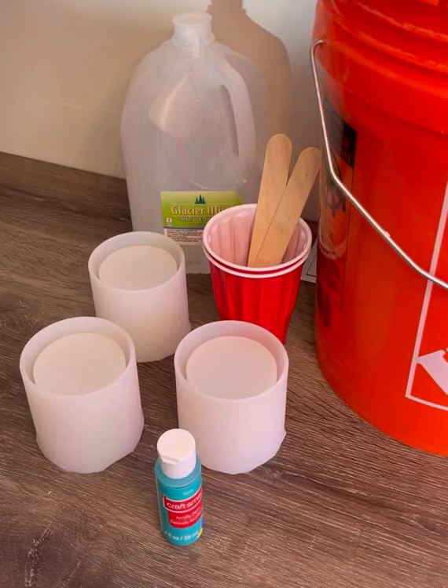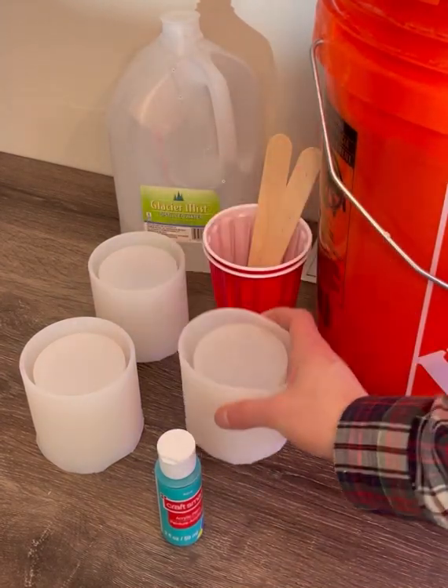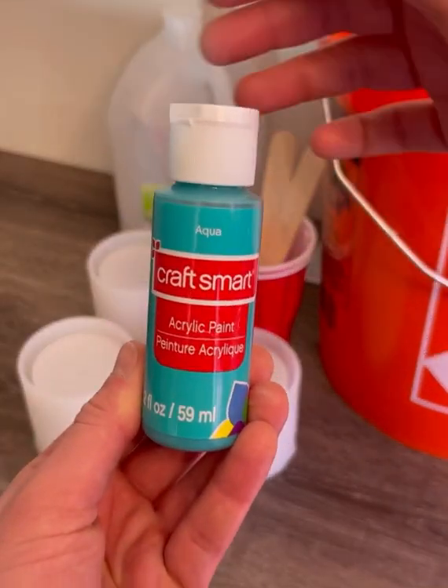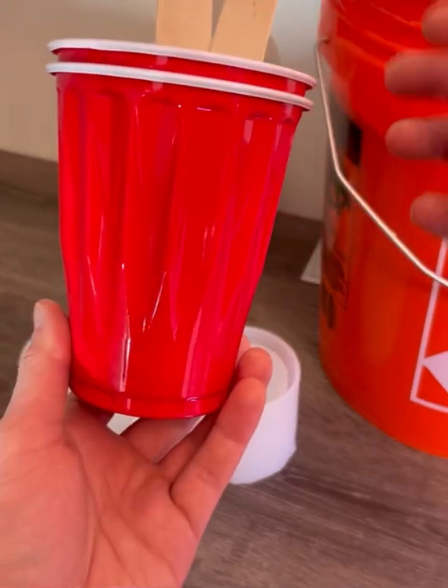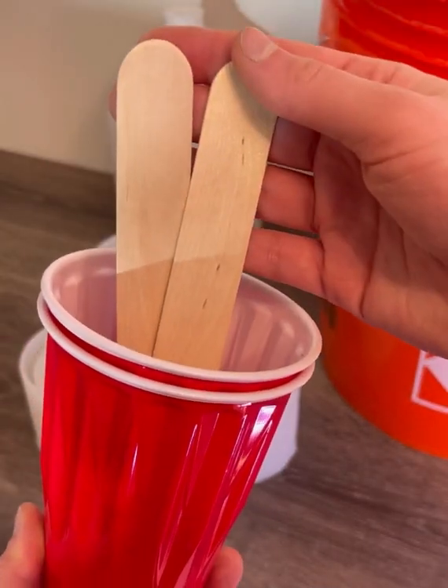Materials that you'll need for this project include distilled water, your mold — these are purchased from Amazon — and some sort of colorant if you wish to color your vessel. You're also going to need some sort of a cup to stir your concrete mix and some sort of a stirring tool.